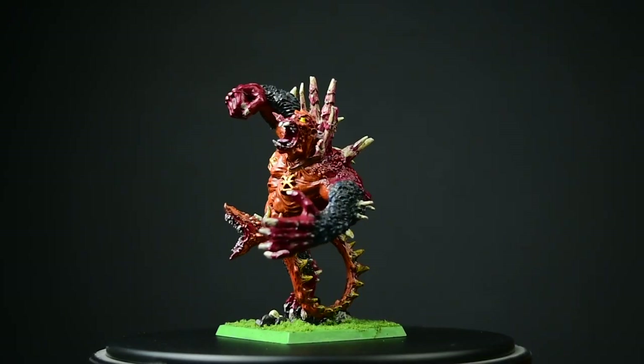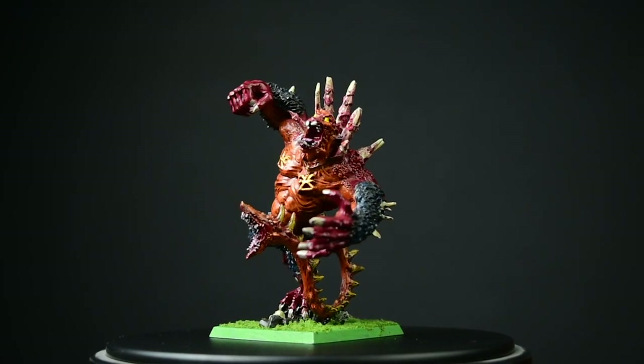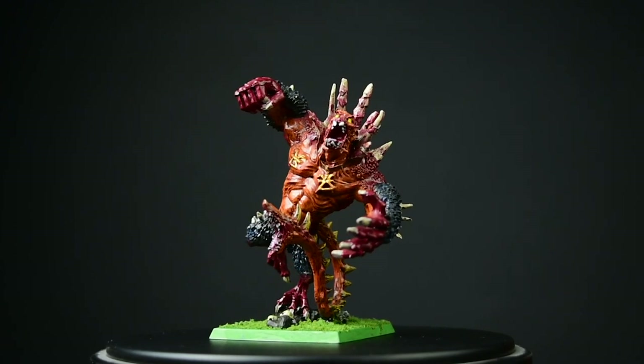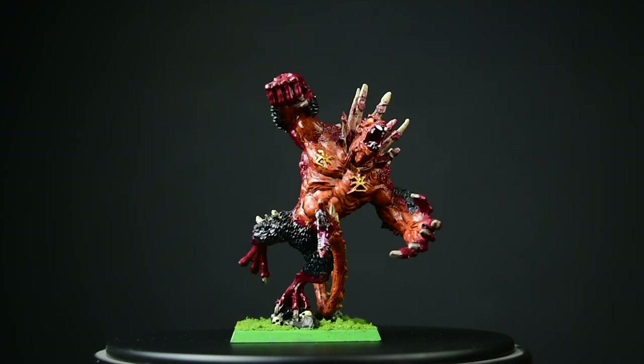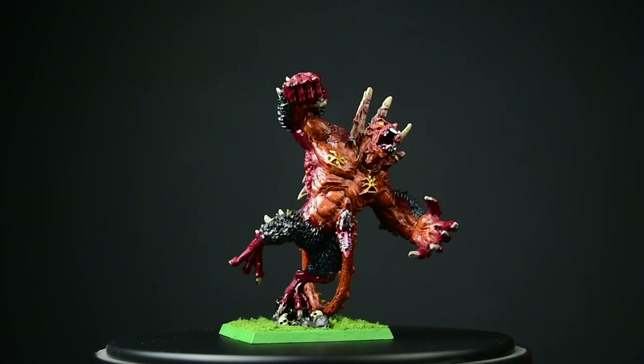All in all, despite the problems with Finecast, I really like this model. I've been wanting to paint one for quite some time and I think it will fit perfectly into my Age of Sigmar Khorne army.